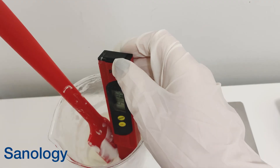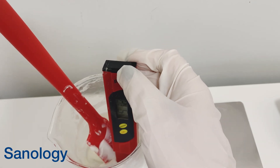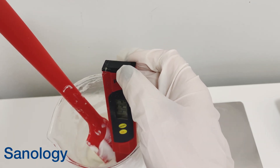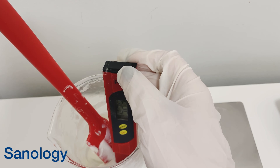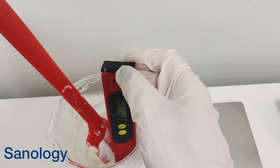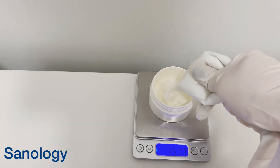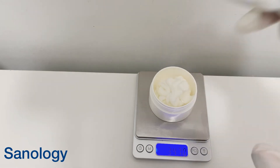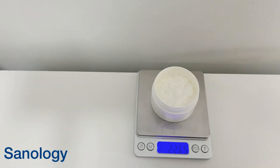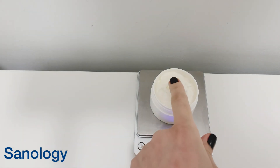Now all the cream is actually formed and it is time to check the pH. The pH for this formulation is 5.5, which is a really great pH for our cream and also for the formulation. Now you need to package your cream in a 50-gram container and then you can use it. I hope you enjoyed this video — thank you so much for watching.